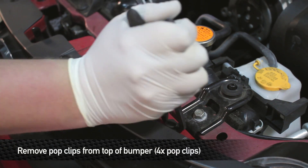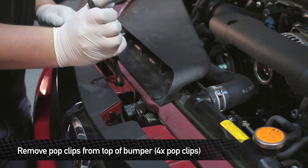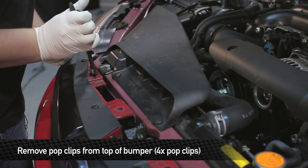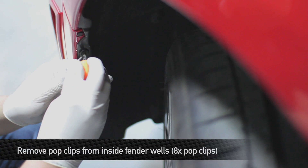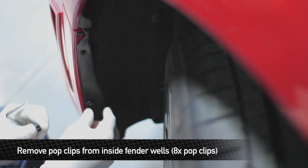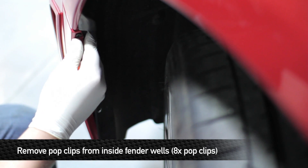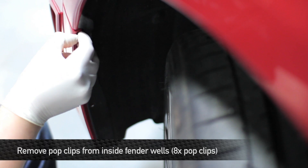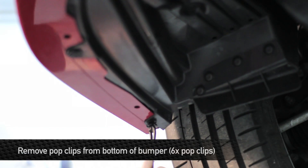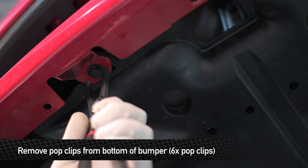Next, remove the four pop clips from the top of the bumper. Then remove the eight pop clips from the fender wells — there are four on each side. Next, remove the six pop clips that go from the bumper to the lower splash shield and the two fender pans.